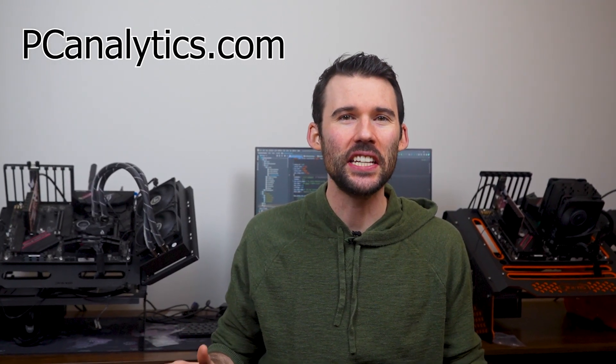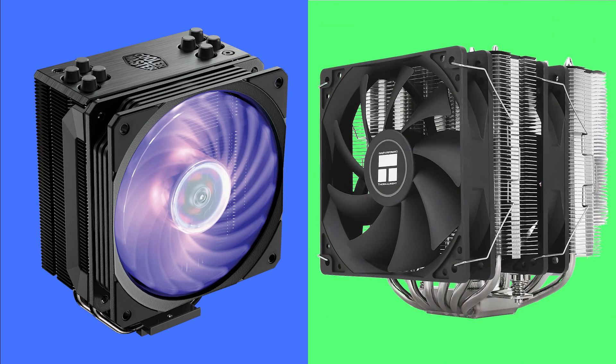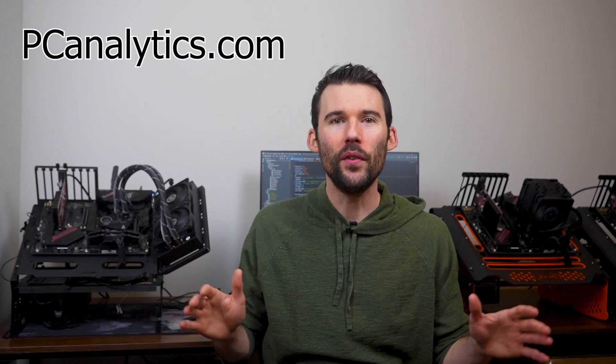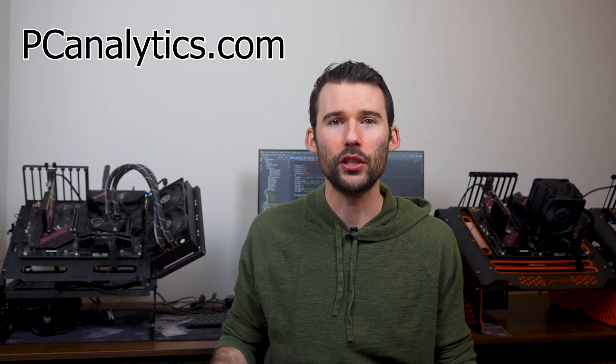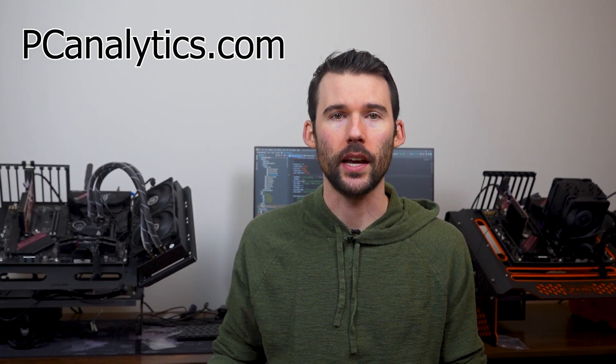Welcome to PC Analytics. Today we're going to dig into the differences between two popular coolers: the Cooler Master Hyper 212 RGB Black Edition versus the Thermorite Peerless Assassin 120 SE. We've got our test bench right here, ready to put these coolers to the test and give you all the information you need to make the perfect choice for your setup.